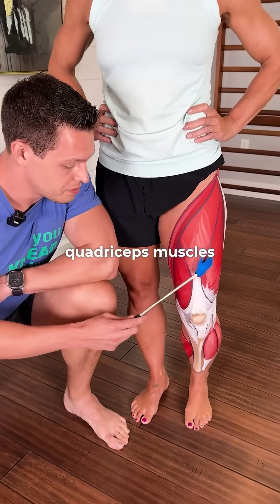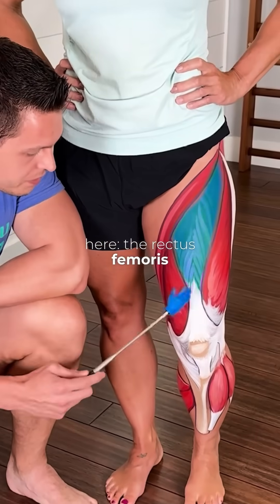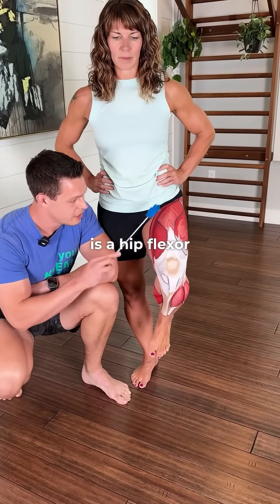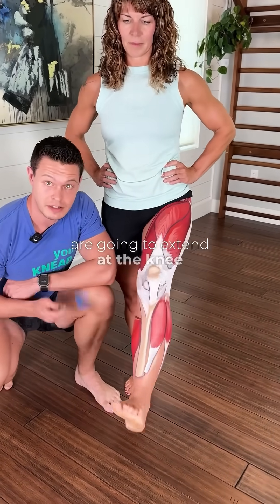These are the quadriceps muscles. There's only three painted here: the rectus femoris, the vastus lateralis, and the vastus medialis. The rectus femoris is a hip flexor, and all the quads are going to extend the knee.